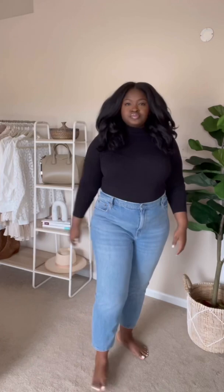I'm wearing the ultra high rise ankle straight jeans in a size 35 regular. The denim has some stretch, the waist fits pretty close to the body, and I have very little gaping in the back.